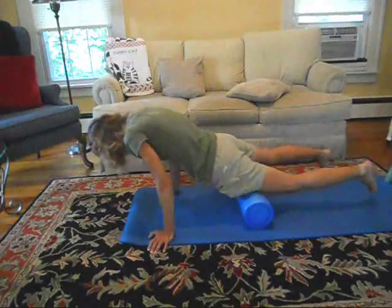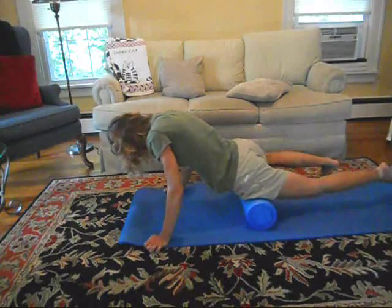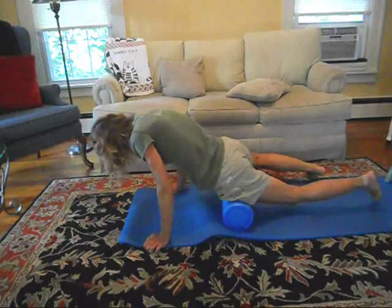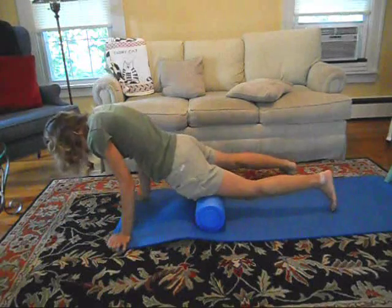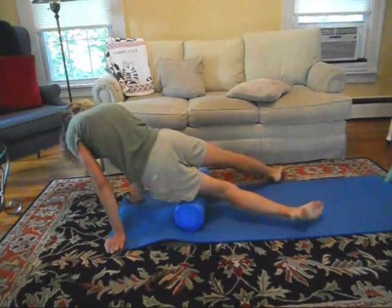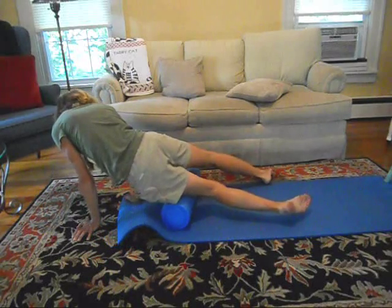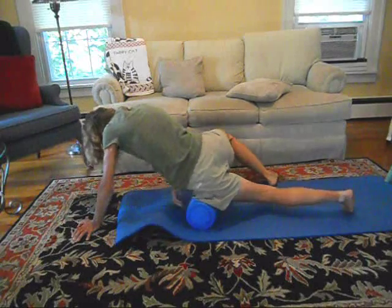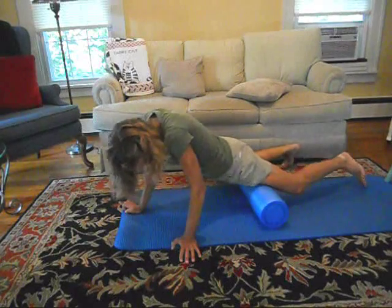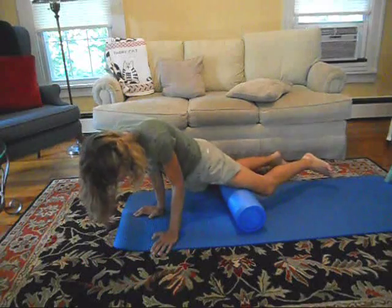For the thighs or quads, be sure to roll from your hips to your knee in the center to get the rectus femoris. Then you can turn slightly laterally to get the lateral portion of your quad, or the vastus lateralis. Finally, you can move your knee up and rotate internally to get the medial portion of the quad, or the vastus medialis.